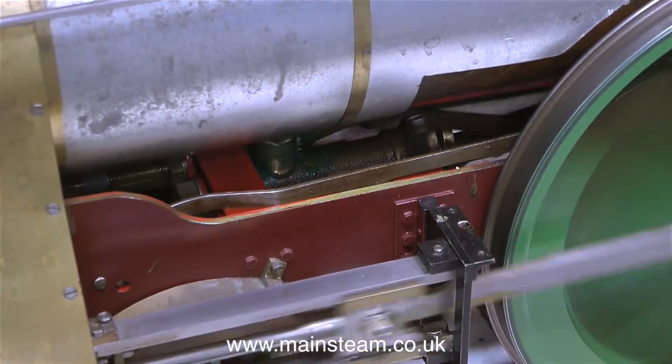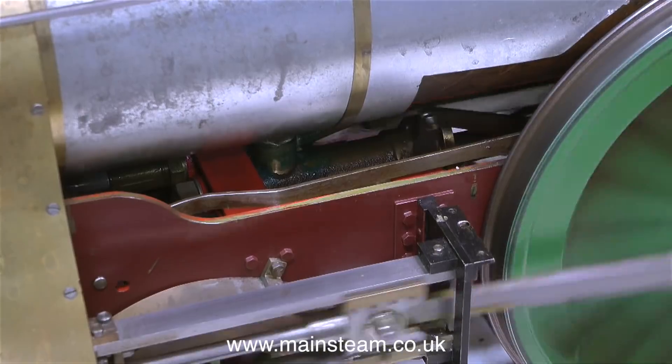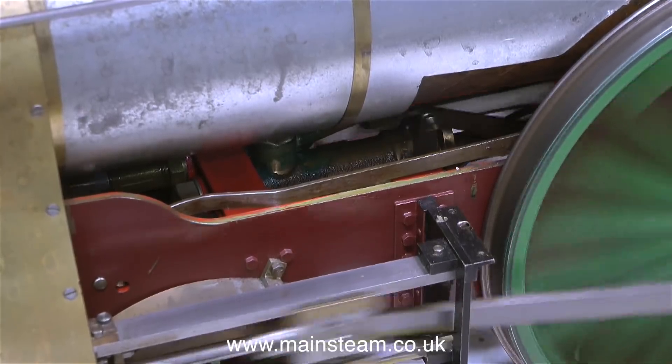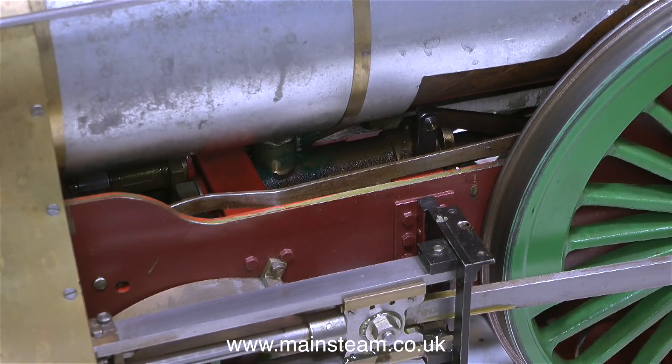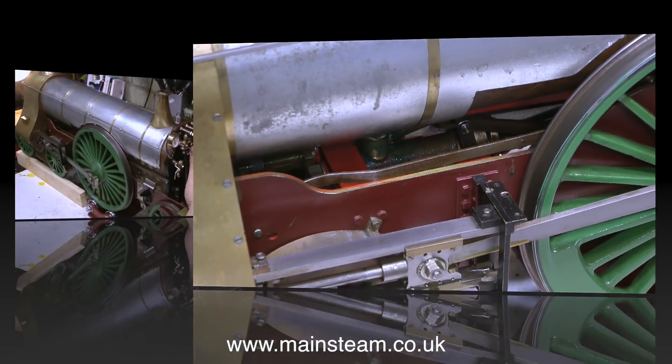In this clip you can see the rocking arm that drives the lubricator, and that's right next to the water pump. This is an axle-driven pump, not a crosshead pump like on the 14xx, and very shortly I'll be testing to see whether this works.